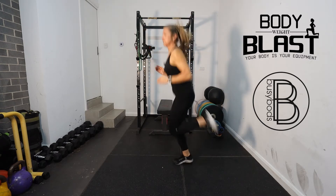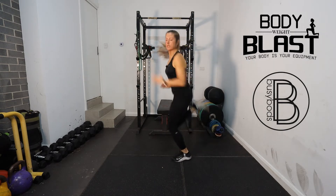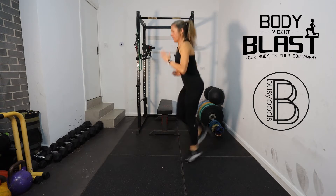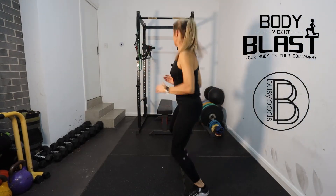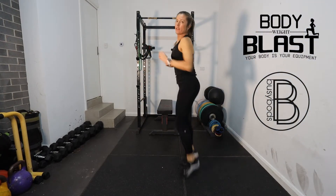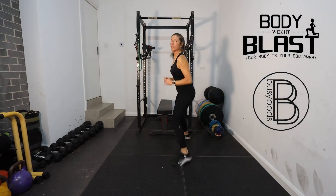Then we're going to do some butt kicks — so kick your butt. And we're going to do some side steps, still facing the same way. You don't have to have a lot of space; I'm just stepping in and out.